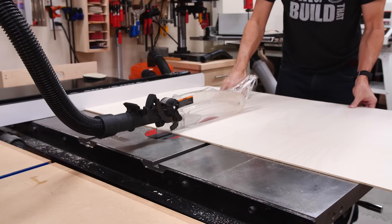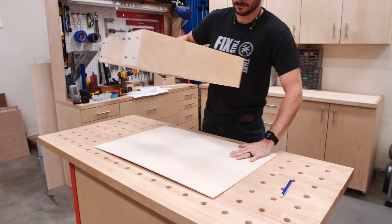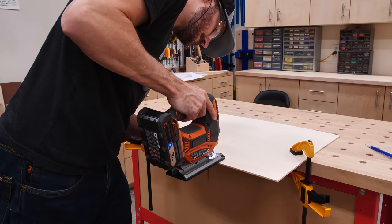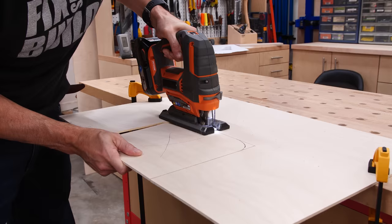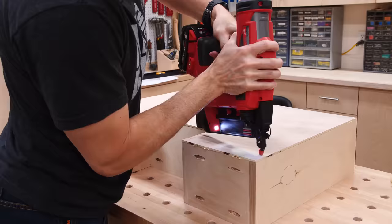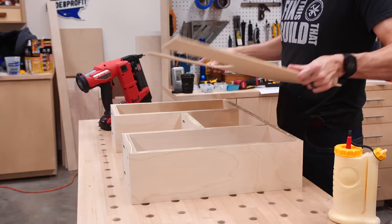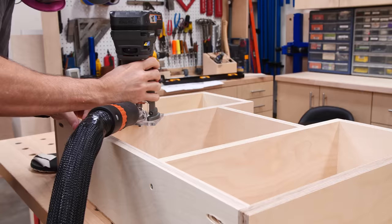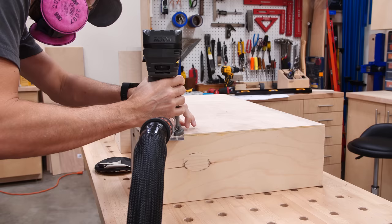I cut some quarter inch plywood to size for the bottoms of the drawers. These needed to be notched as well, so I set the drawers on top of the plywood, traced the outline of the notches, and made those cuts with a jigsaw. I secured the bottom panels with glue and brad nails, making sure to nail into all the dividers for a really solid drawer bottom. Drawers are something I used to really struggle with, but like anything else they get easier with practice — the more you make, the easier it is to get square drawers. So if they're frustrating you, just hang in there, it's going to get better.